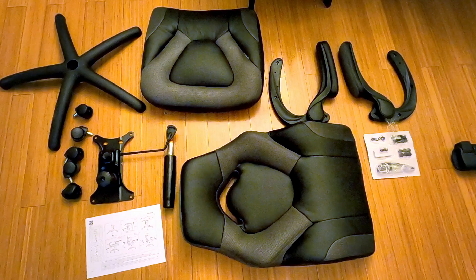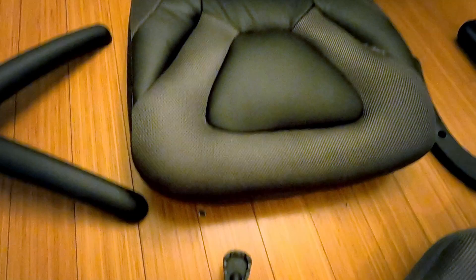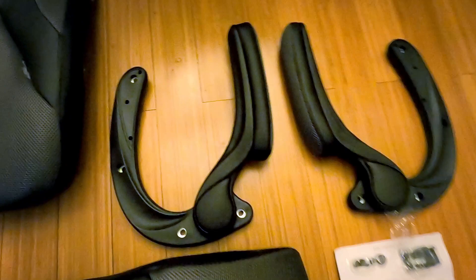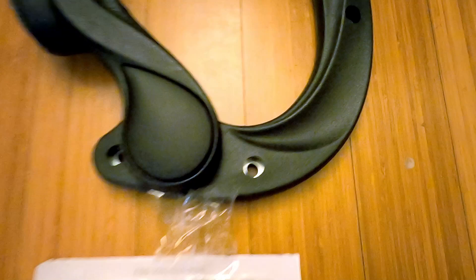Here's everything out of the box. Starting over here with the base — there are some markings, not sure if those will rub off or if they're scratches. There are the five wheels. The seat cushion mounts directly underneath. There's the gas strut, some basic instructions — more of a blueprint than step-by-step. Here's the entire backrest with the headrest, the two adjustable armrests that go up and down, all the bolts using the same size allen wrench, some trim pieces, and covers for the screw holes. Let's put this together.